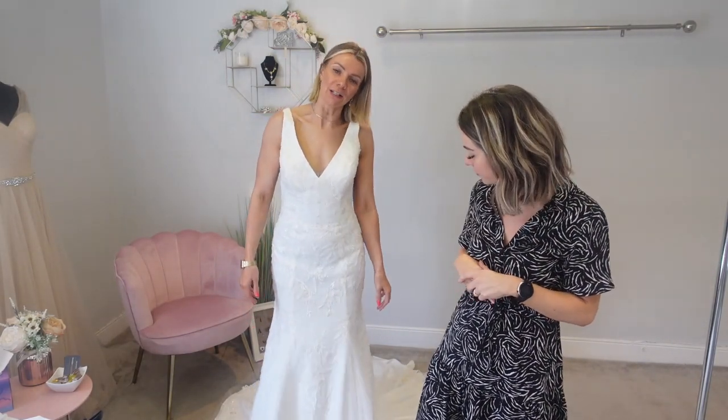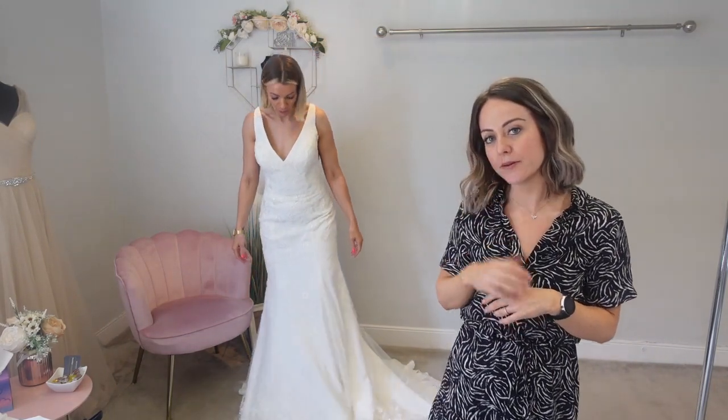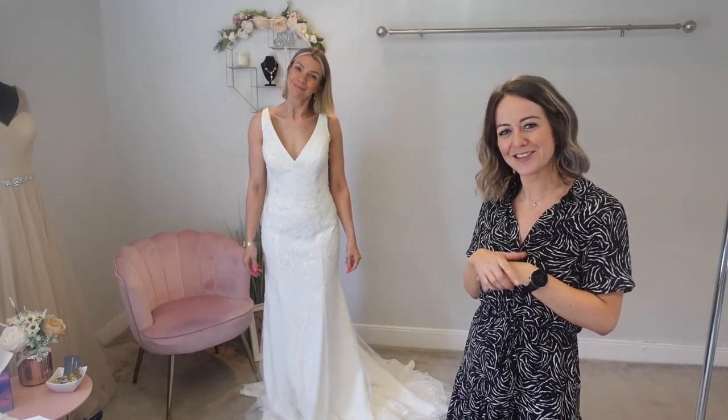It's quite light this one, isn't it? So I think it'll be interesting to see, because it does sort of move — it moves quite flowy. So it'll be interesting to see with the underskirt, if this is the look that you want, or the underskirt.